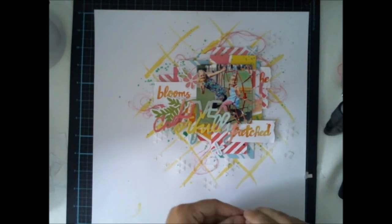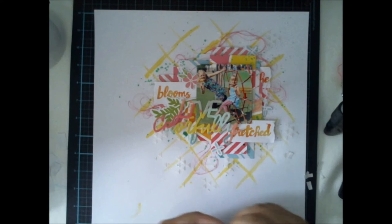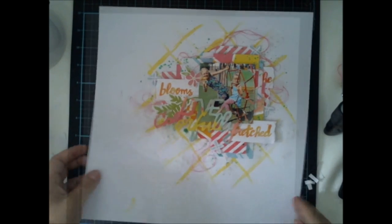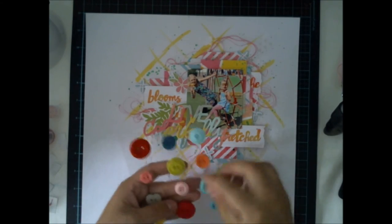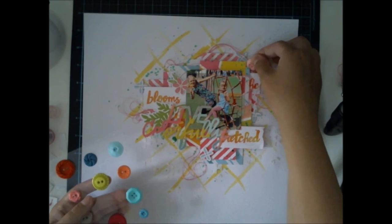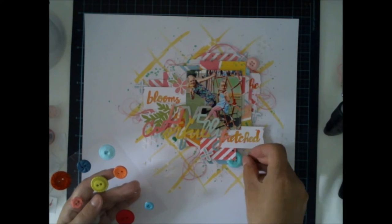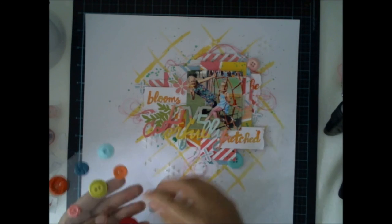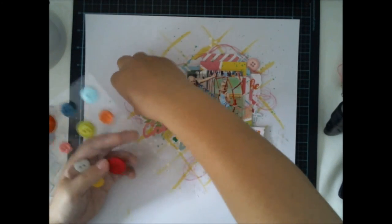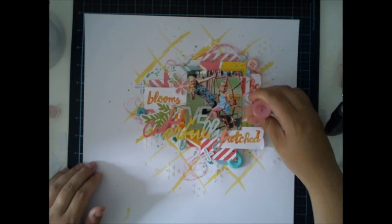This layout is really colorful, as the June Hip Kits were full of nice colors, which was a really nice surprise for me. I see the hip kits on the website and on the Facebook forum in pictures, but every time I get the products in my hands, the colors are so much more perfect than in pictures.